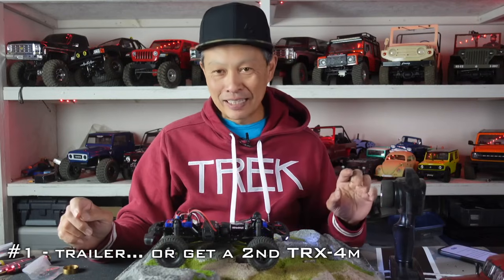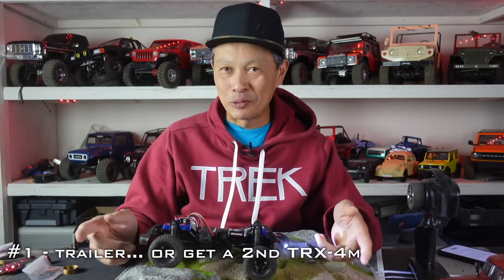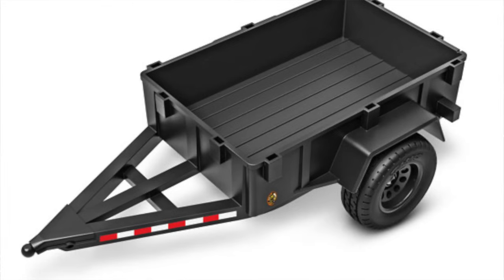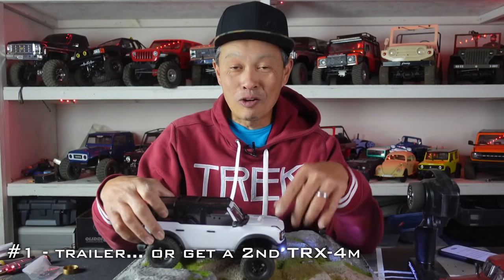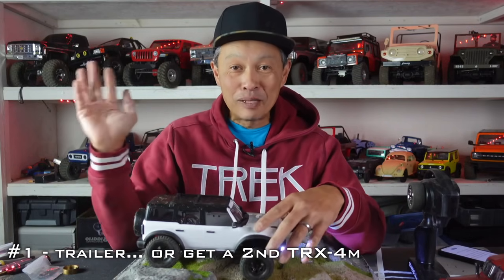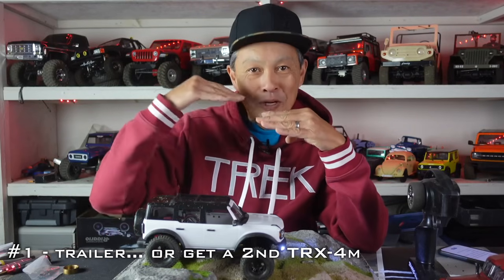Number ten upgrade and mod — I give you a choice of two. The first one is get the trailer. The trailer for this vehicle is pretty cool, something fun. It takes a different skill set to pull a trailer on technical terrain, but it's so cheap — usually trailers are well over 50 bucks. But if you don't like that one, the alternative number ten option is get the other TRX-4M that you didn't get. If you got the Defender, get the Bronco. If you got the Bronco, get the Defender. Now you have two — you can play with your friend, your kids, your spouse, or just trick out both of them. These things are that cheap, that good, that upgradable. The fun factor for the money is off the charts.